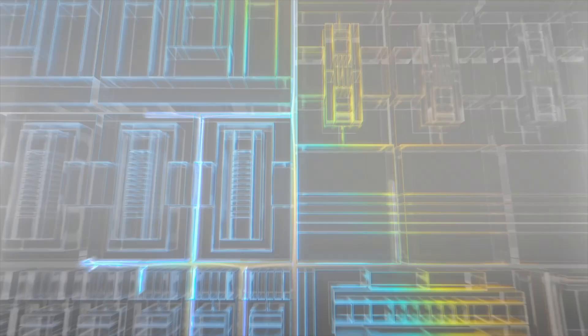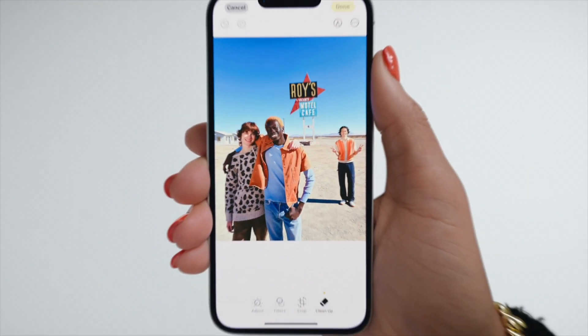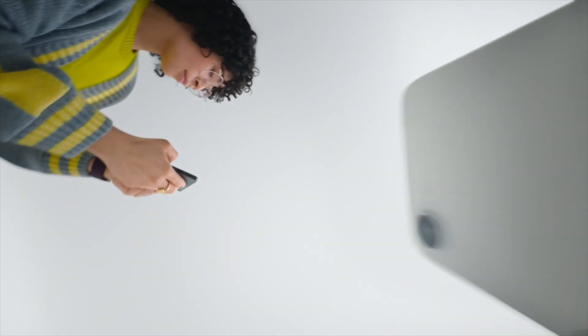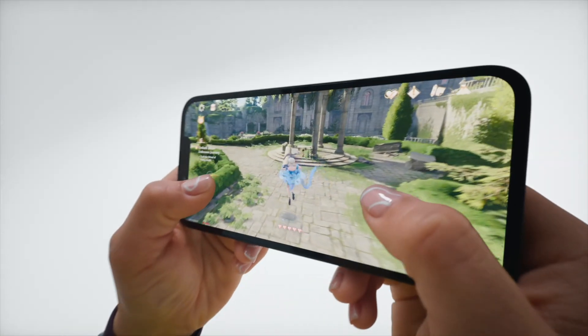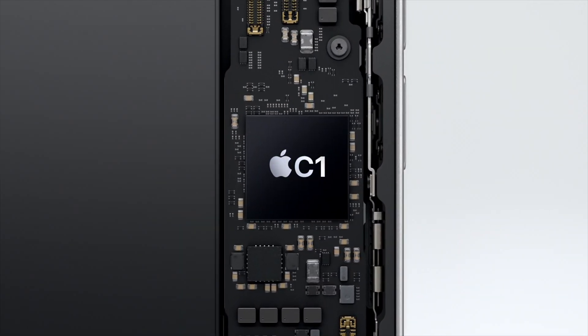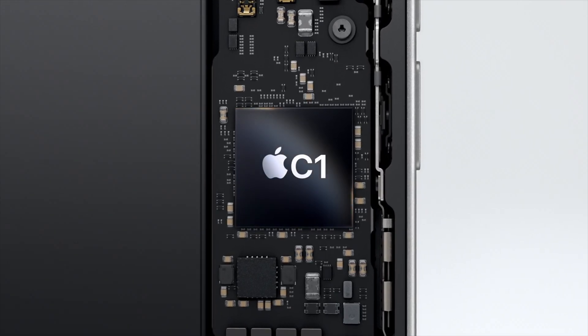The iPhone 16E features a 6.1-inch 60Hz notch display with Face ID support and is powered by the A18 processor. The thickness is 7.8mm and the weight is 167g. A standout aspect is the debut of Apple's self-developed C1 5G modem, likely paving the way for the iPhone 17 series.